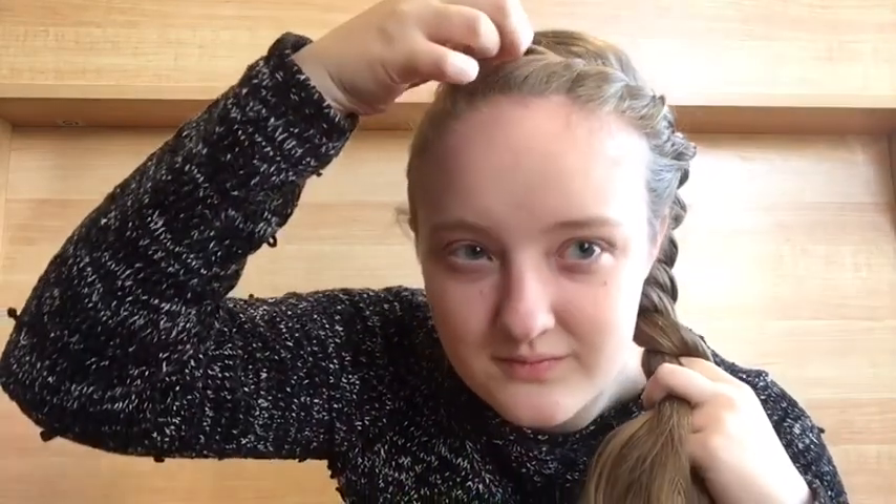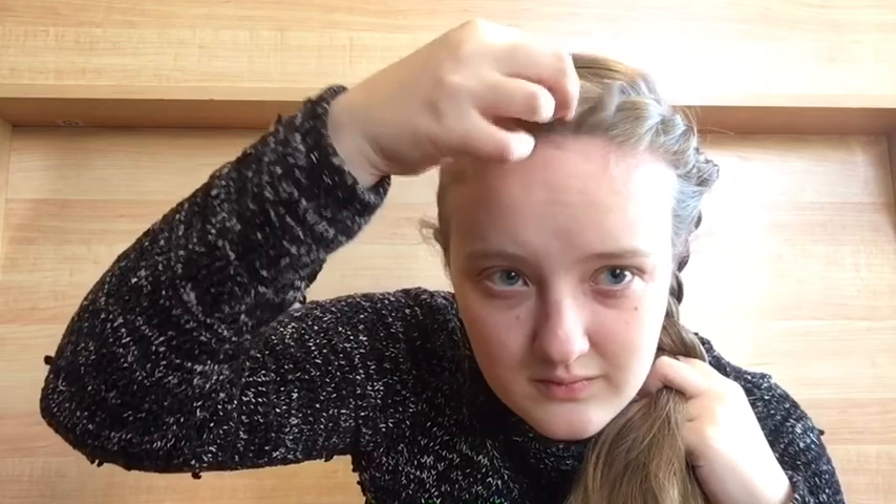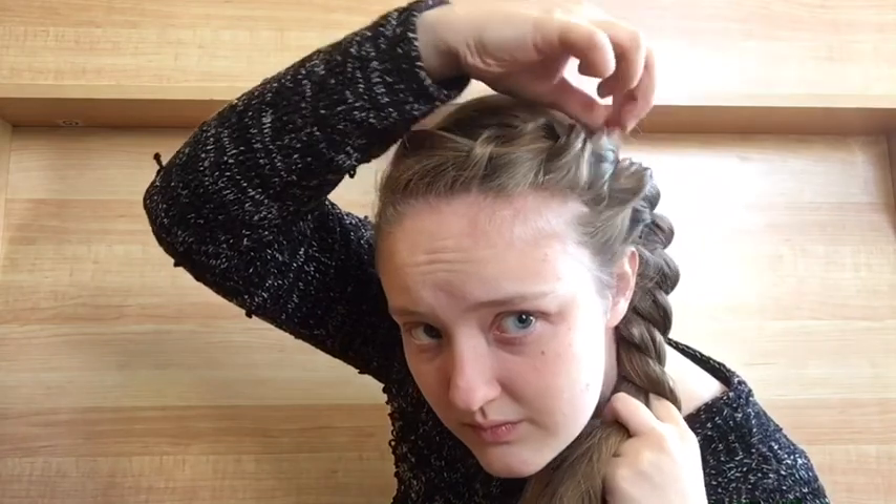Now that all the hair is twisted together, comes a part that is optional but something I really like to do — which is to pull out the hair in the front so it looks a little more full. I'm just taking each of the little bumps and pulling it up a little. Don't pull too much or you'll unravel the braid, but if you just lightly tug on it a couple of times, it should give and it just makes it look a little bit better.